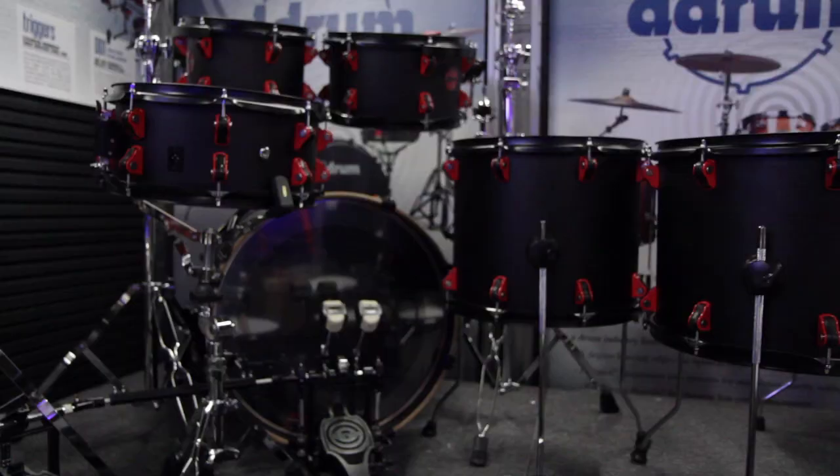Hey, this is Jason with Guitar Center. I'm here at NAMM 2013. We've got Felix here with D-Drum. He's going to talk about the Hybrid Acoustic Electric Kit. Felix.